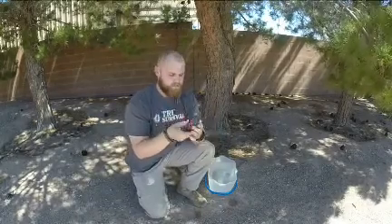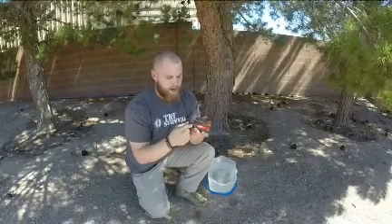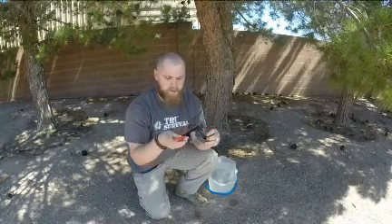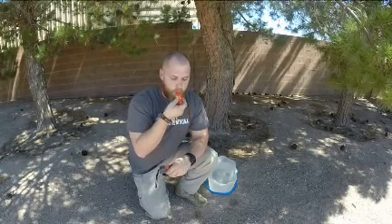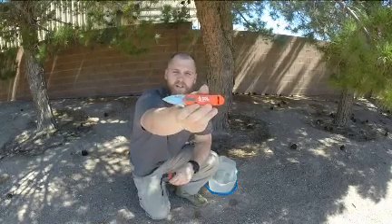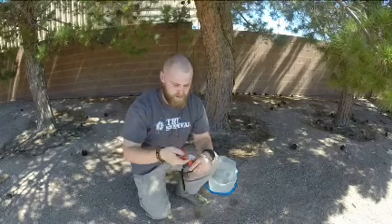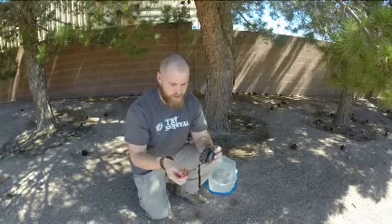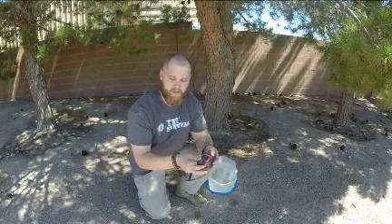Now we're going to talk about what else it has. If you look on the back, you've got a variety of options. There's a cool locking mechanism here — you pull this up, this slides out. With this you have a light, which is actually a really bright light for how small it is. You have an emergency whistle. And then you also have a knife, a little pocket knife. I like the light feature because you can actually turn on the light and then use your knife and see where you're cutting. Stainless steel blade. We'll go ahead and slide that back in — it locks in, which is good.